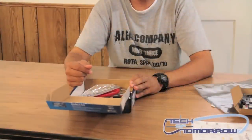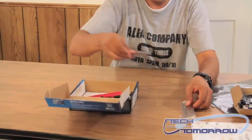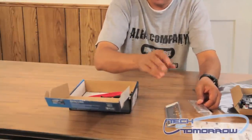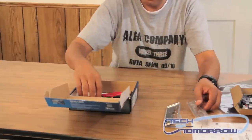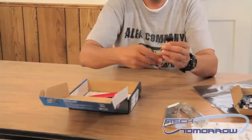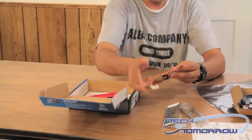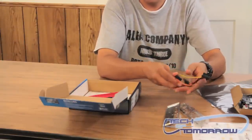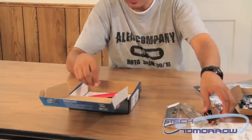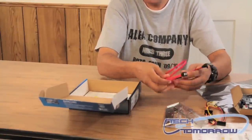Now let me show you what comes in the box. You've got two rear I/O panels — you're going to use one or the other depending on the type of case that you're going to put this in. You've got a power connector; this I plug into a Molex. And you've got three SATA connectors to power your hard drives or optical drives, and it comes with two SATA cables.